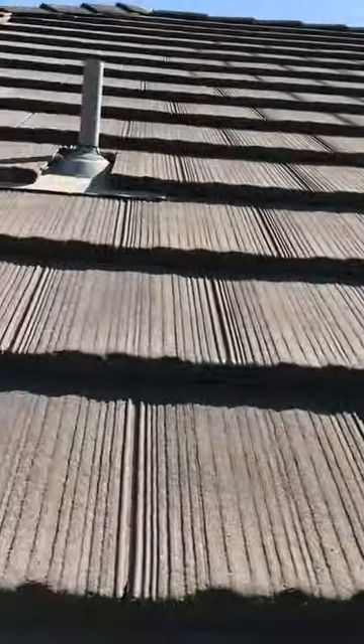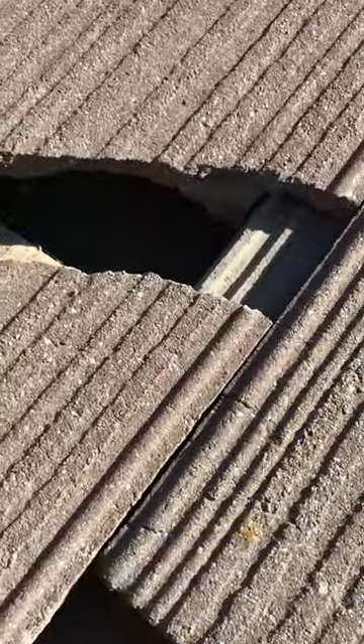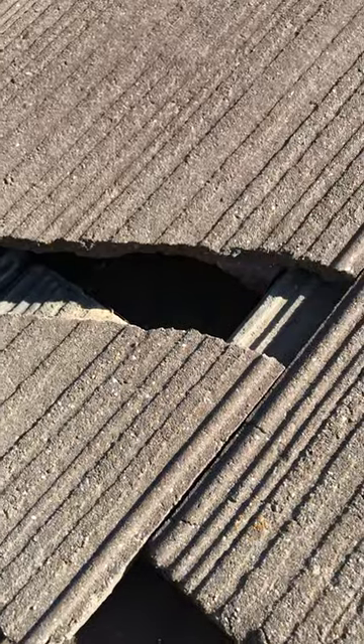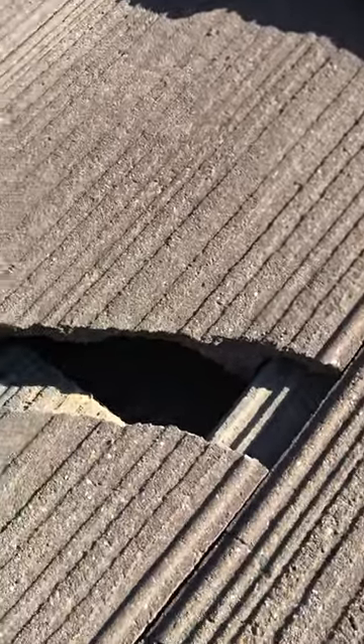Little video on ceiling tiles or roof tiles. This one that I came across right here was broken before I got on the roof. I noticed it and talked to the homeowner, let them know. I did tell them I'm going to glue it for them, but it's important to know something about gluing.